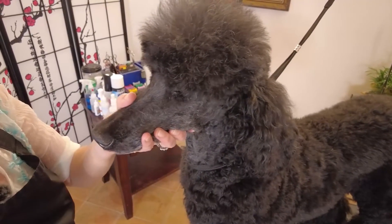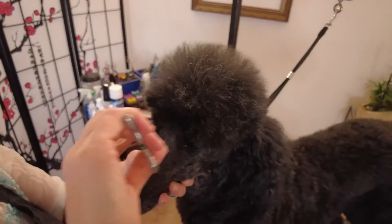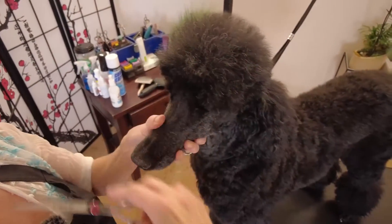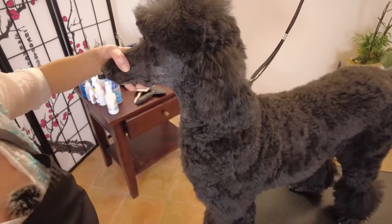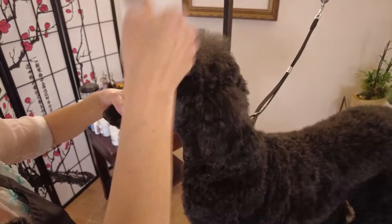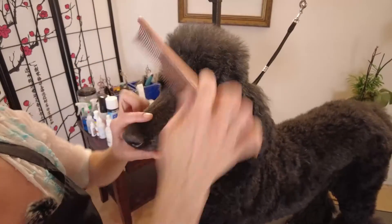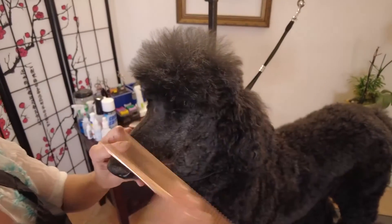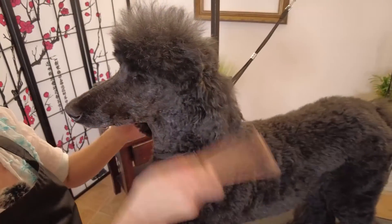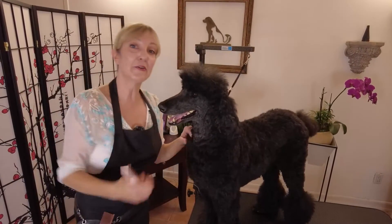Then you flip up and go back to your safety scissors. You just want to maintain this - you don't have to worry about the dome and the curved topknot unless you want to go more advanced, and we'll do more videos about that. This is just so you can maintain your poodle and still give them that character we want in between professional grooming visits - not too surprising, not too tight, just a gentle curve with everything around the eyes cleared up.